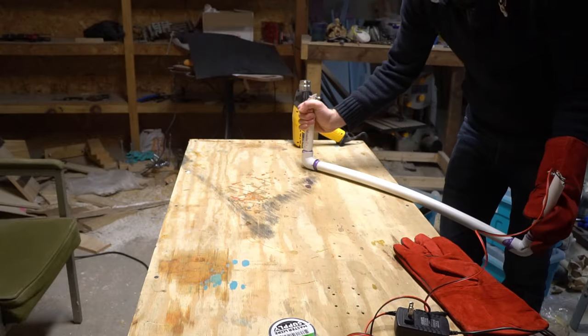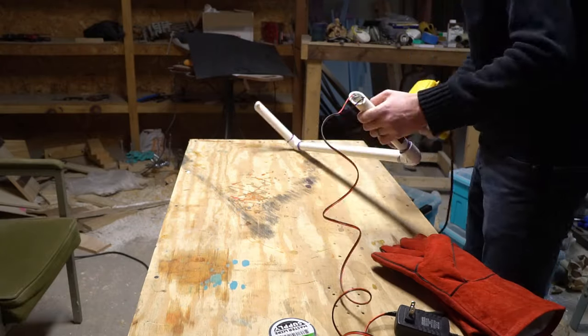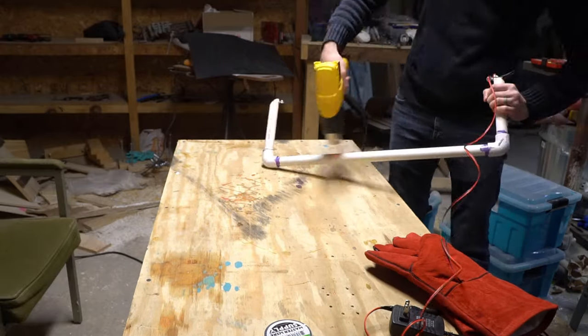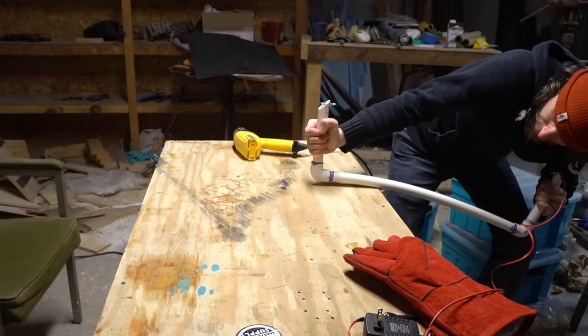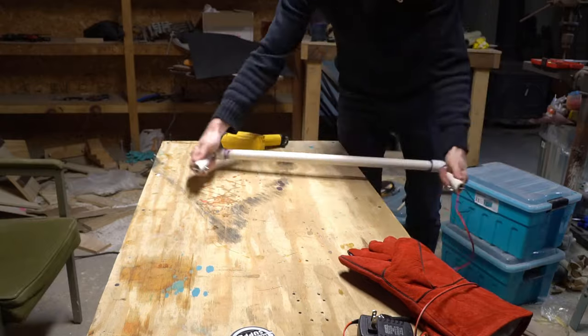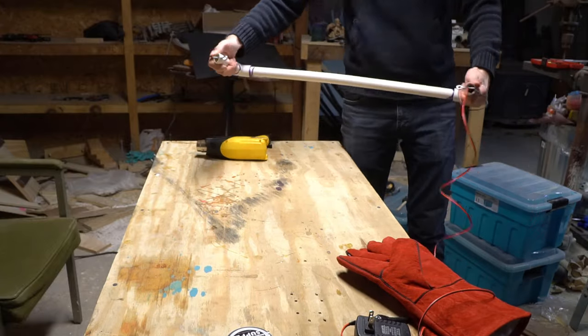The nichrome wire that we're using for the cutter will expand as it heats up, introducing slack that will make precise cuts difficult. So it can be good to add some tension to the system. I've seen people do this with springs or weights, and I'm just going to use a heat gun to introduce some back bow into my frame, relying on the springiness of the PVC pipe to keep my wire taut.